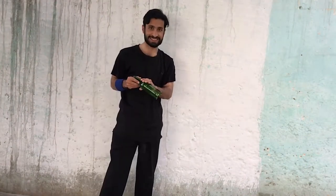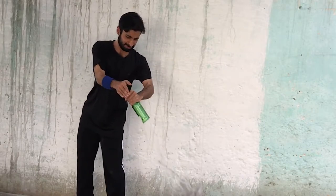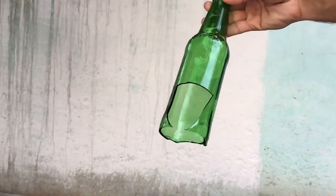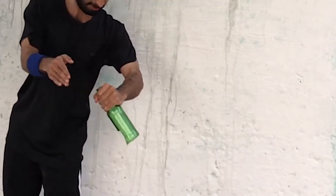Yes! Yes! I broke the bottle! This is literally the first time I broke the bottle. The best thing about this trick is the bottle breaks perfectly from the bottom — this is so cool!